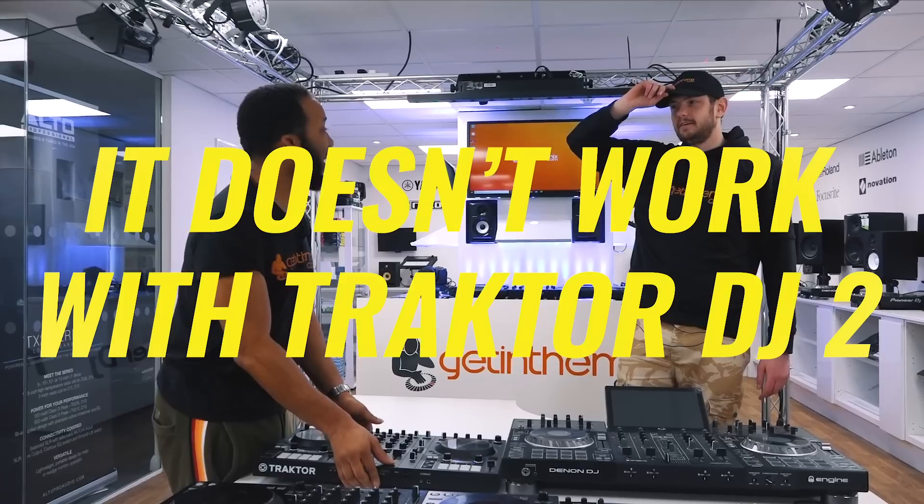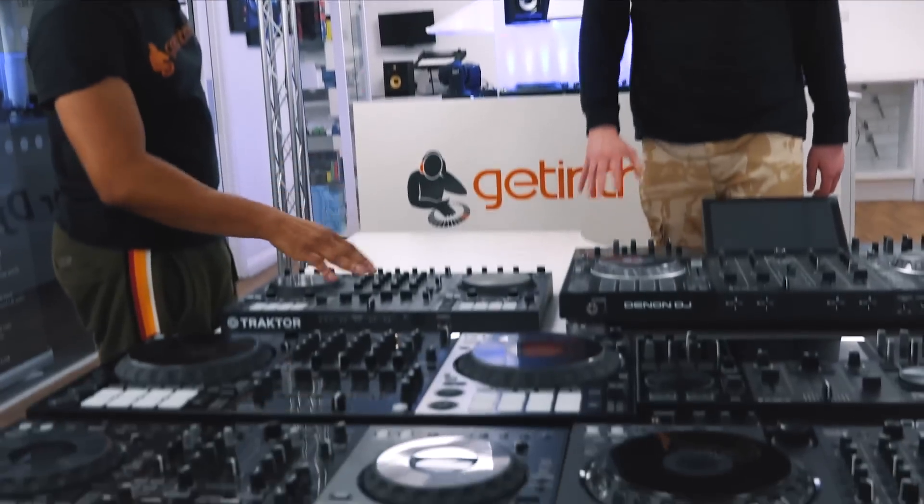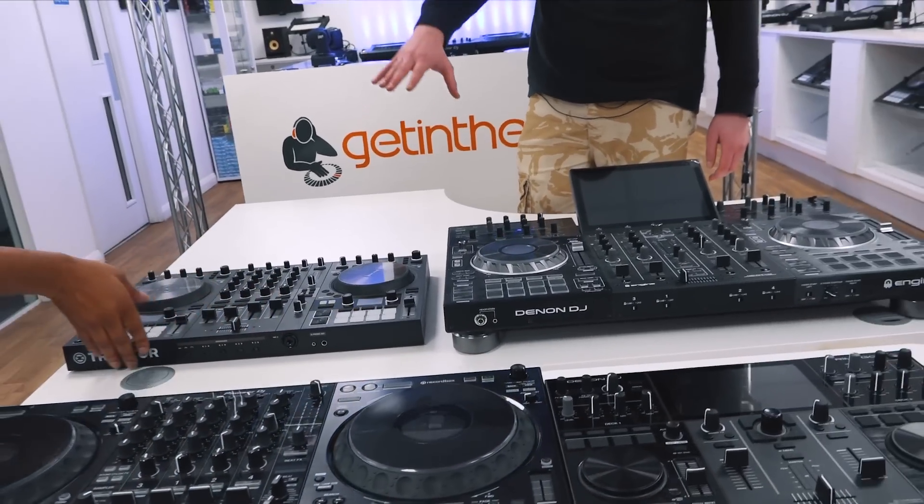If it doesn't work with the Traktor app, I'm taking it back — we'd have to get back to you on that one. But I still love this one. Regardless of whether it works with Traktor DJ 2 or not, it's a banging controller. Everything about this one I like.